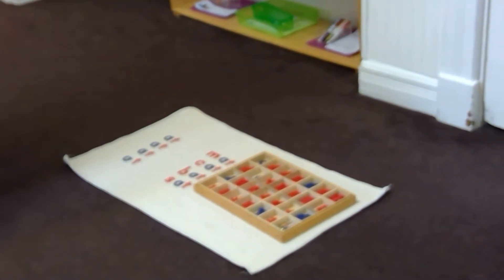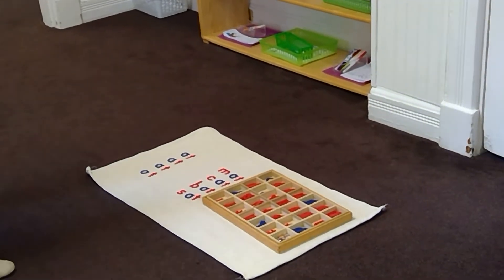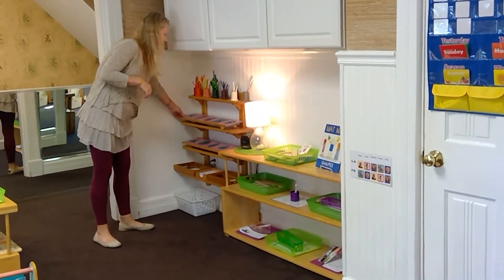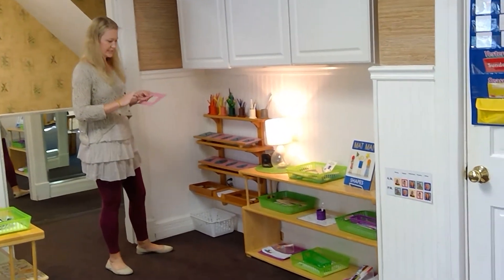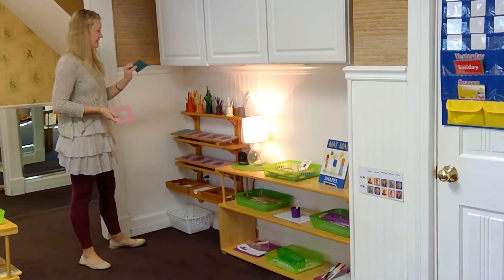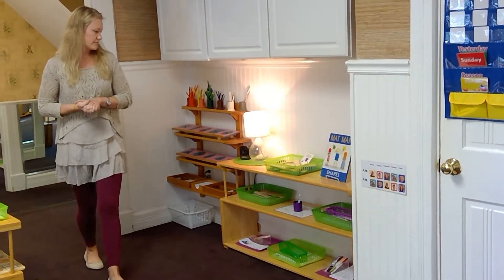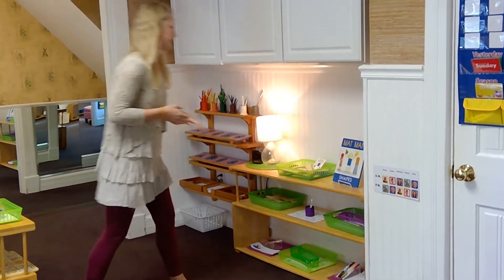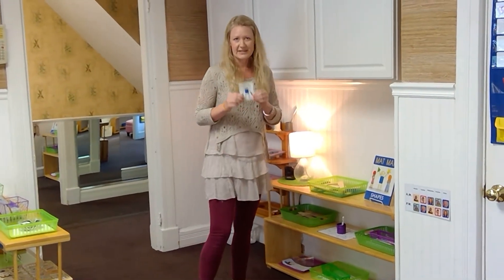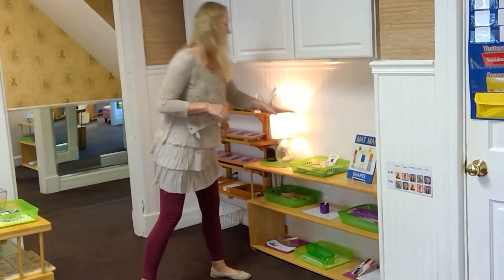This is our handwriting section. We start with the metal inset — always the frame first because it's easier for their pencil to stay in there, and once they have the frame they can trace the inset curve. We also have Handwriting Without Tears. We use Matman a lot, and you can make any letter in the alphabet using big lines, little lines, big curves, and little curves. We work a lot with those in language.